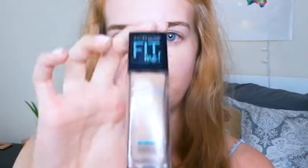My foundation is from the same line. This one is for normal to oily skin — I actually have dry combination skin, but this will be good for summertime when you're sweating. This is the Maybelline Poreless Fit Me Foundation in color 120 Classic Ivory.